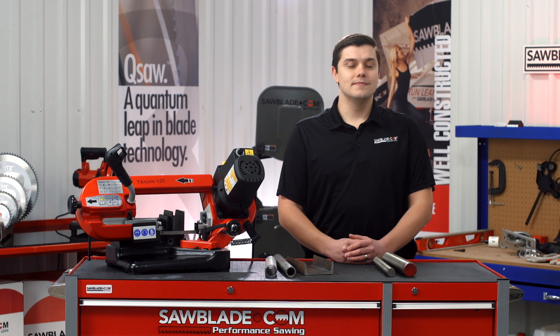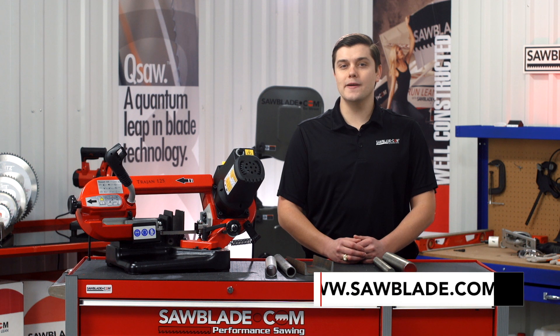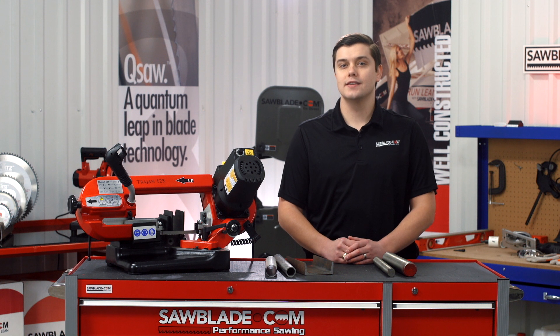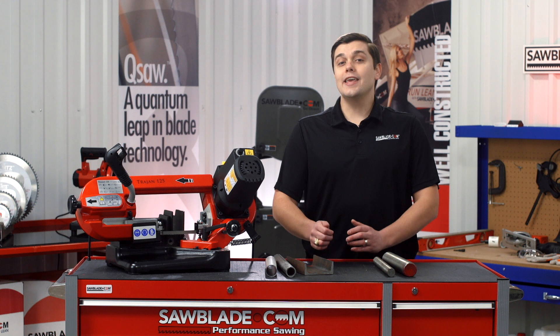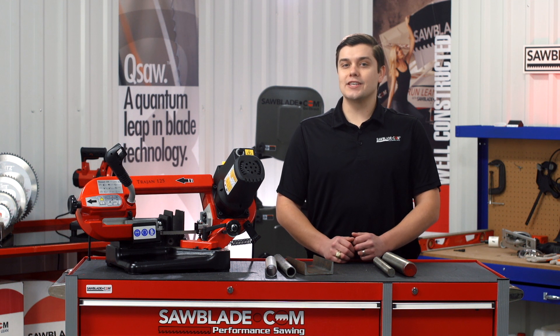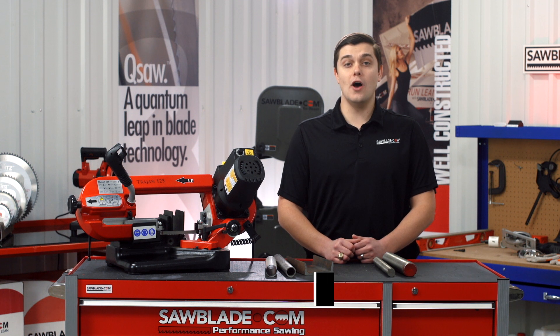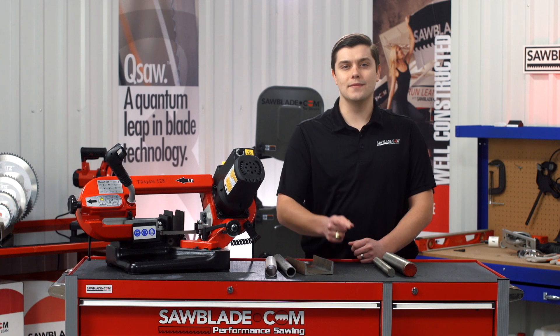So what are you waiting for? To revolutionize your cutting experience, log on to SawBlade.com where we have all your performance sawing needs at factory direct prices, so you can focus on your work and not your wallet. Thank you again for watching, and for more educational and informational videos, check out SawBlade.tv. I'm your host Tom Seagraves, and remember: SawBlade.com — no middleman, no markup, no problem. Go direct!